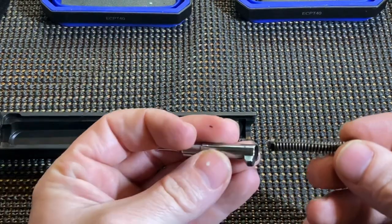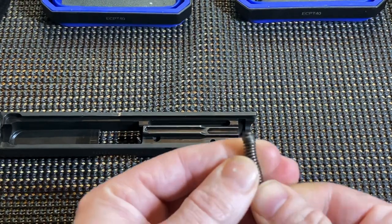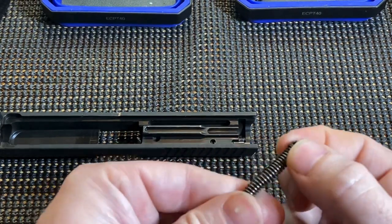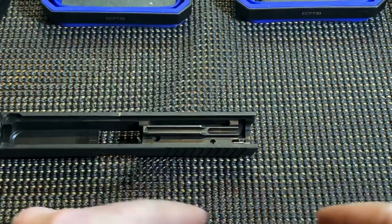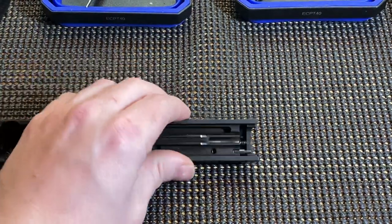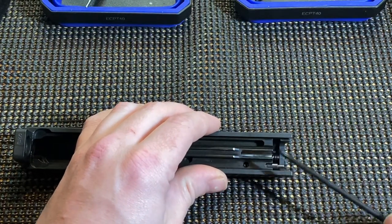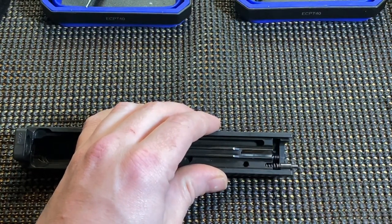Clean that out, do whatever you need to do. If you want to remove it, you can pull this down — it's got a clip. You can pop it off and remove the spring and the guide itself. Next you have the actual side back plate retainer that you can just pull out here.